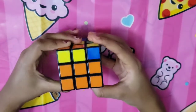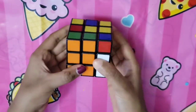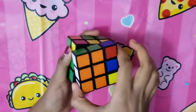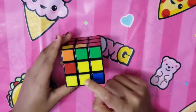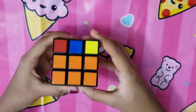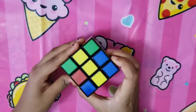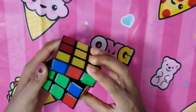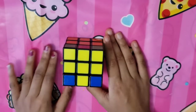Now for the yellow cross. Follow the clock algorithm: turn to the right, bring the right side up, turn to the left, bring the right side down, turn to the right, rotate, and you'll get an L-shape. If you have an L, make sure it faces like an upside-down L and follow the algorithm again to get a line. Make sure the line is horizontal, then follow the algorithm once more to get the yellow cross.